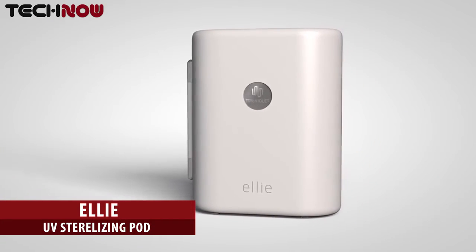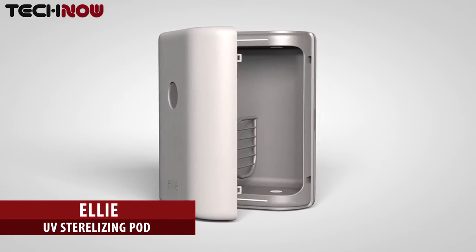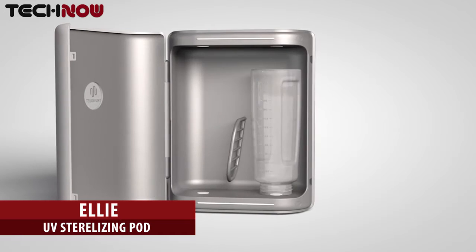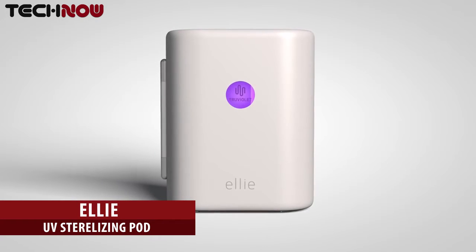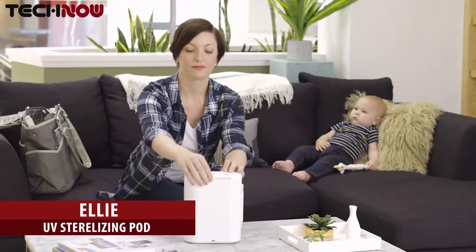Underdeveloped immune systems are unable to fight off deadly germs and viruses, which is why there is Ellie — the world's first portable medical-grade sterilizer. Just place your baby's bottle, pacifier, or teething ring into Ellie, and in 60 seconds, it's germ-free. Ellie runs on a rechargeable battery and it's very compact, so you can take it anywhere.